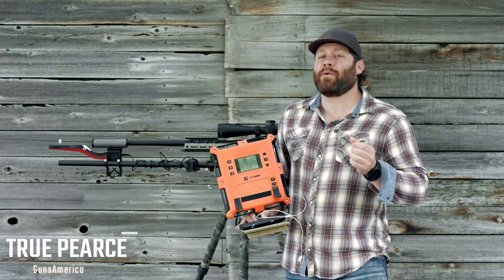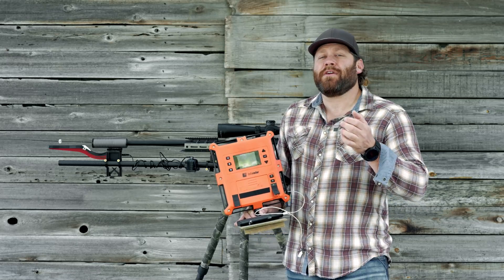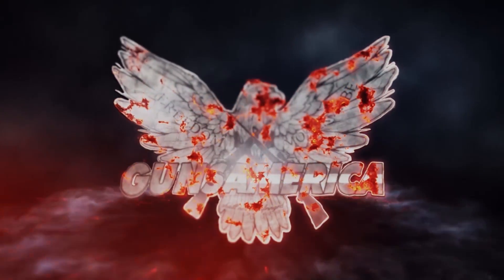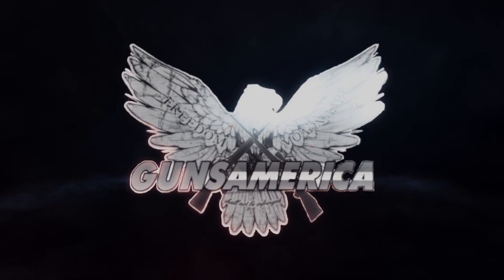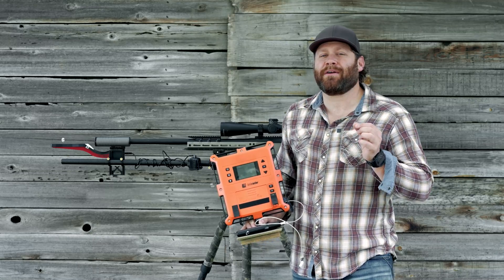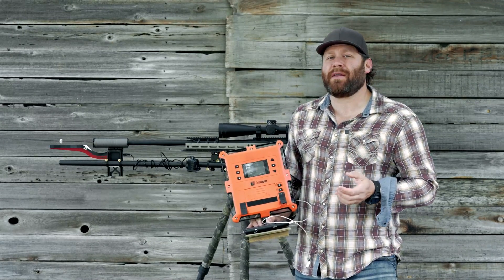If you are going to reload, hand load, or shoot long range, at some point you're going to realize that you absolutely have to know the speed of your bullet. True with Guns America today, I want to talk to you guys about chronographs.